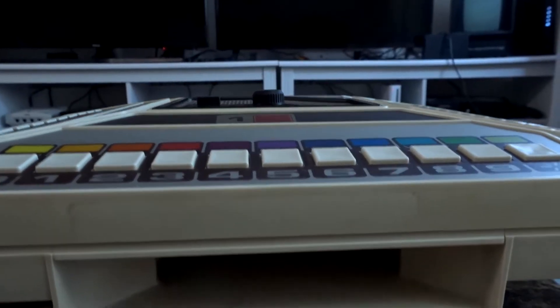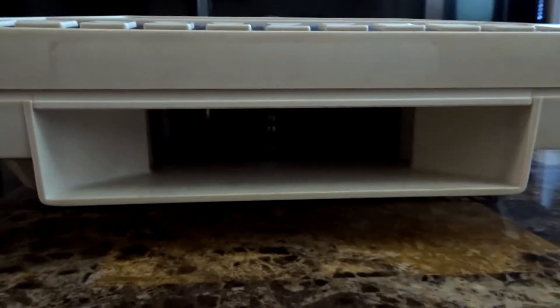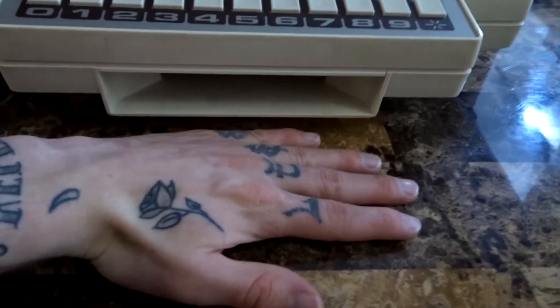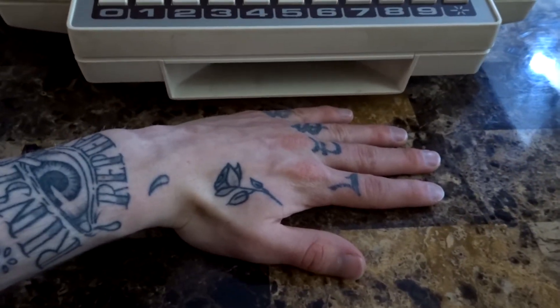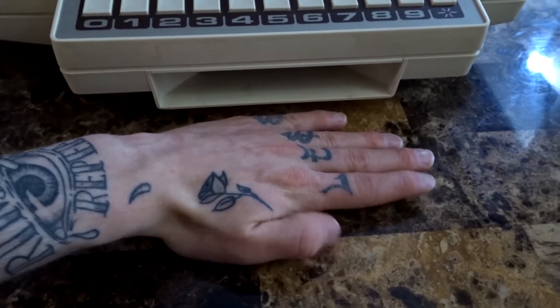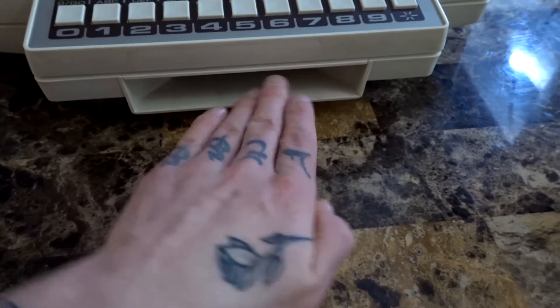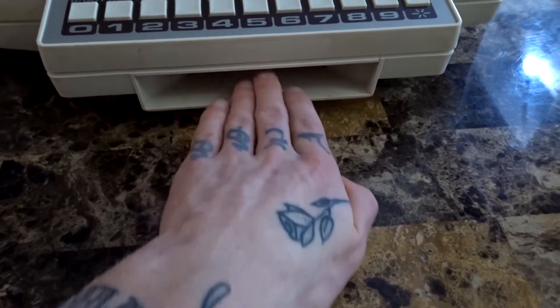Here is where we actually insert the cartridges. To get a size reference of how big this slot actually is, let me put my hand up to it — look at this, it is about as big as my hand. These cartridges are actually massive; they are bigger than they seem on camera if you were to see this in person.